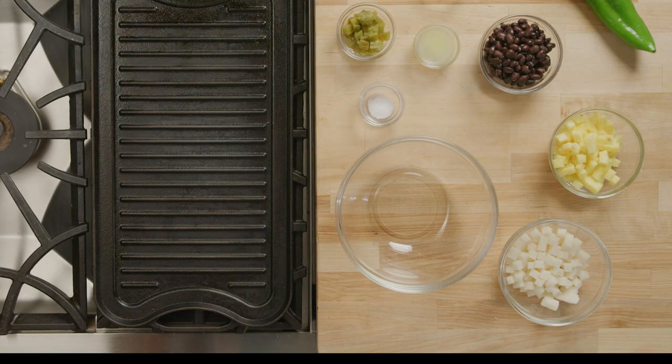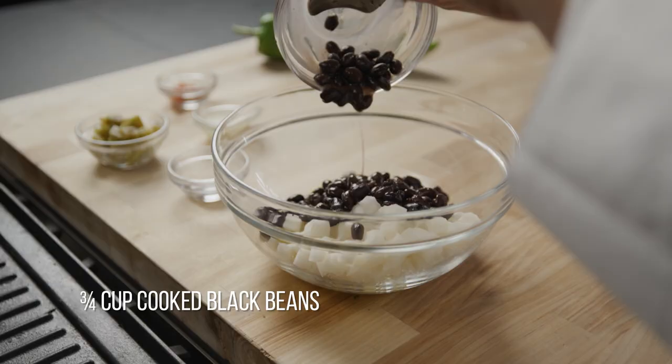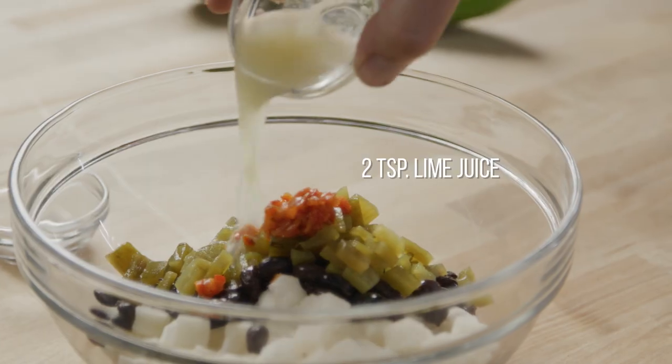Now let's make the salsa. In a bowl, combine pineapple, jicama, black beans, New Mexico green chili, lime juice, and salt.